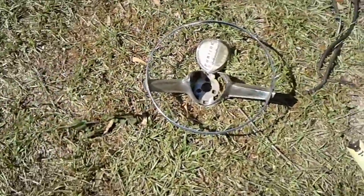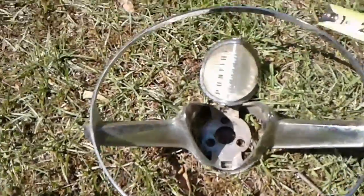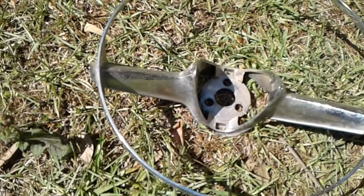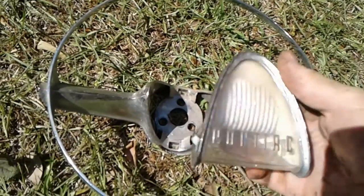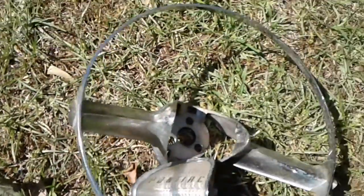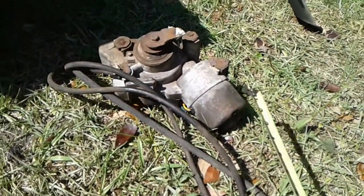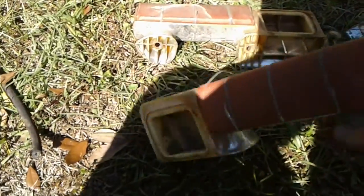It's that horn rim and button I was talking about. It's got pits in it but it's serviceable. This piece here has got the little tabs on it. The sun's real bright and I can't see what I'm doing. It's a two-speed wiper motor — I doubt it works, but I don't know if you could use it or not. They're pretty rough.